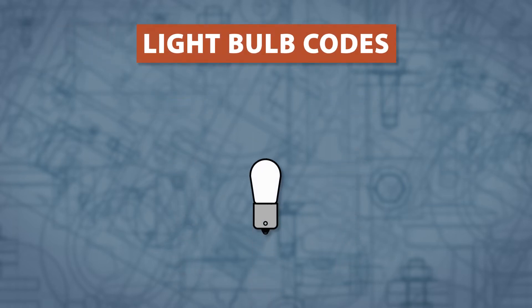All light bulbs have a code which describes the shape, size, and base type. This code can be determined by a few measurements.